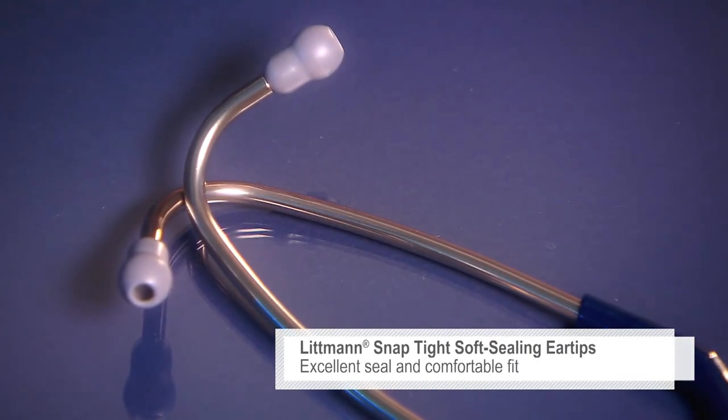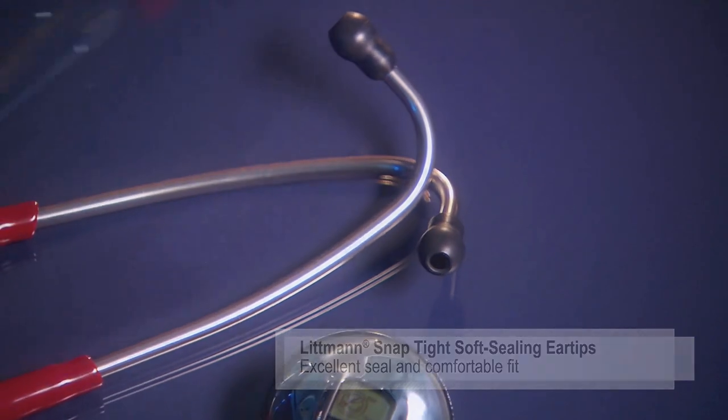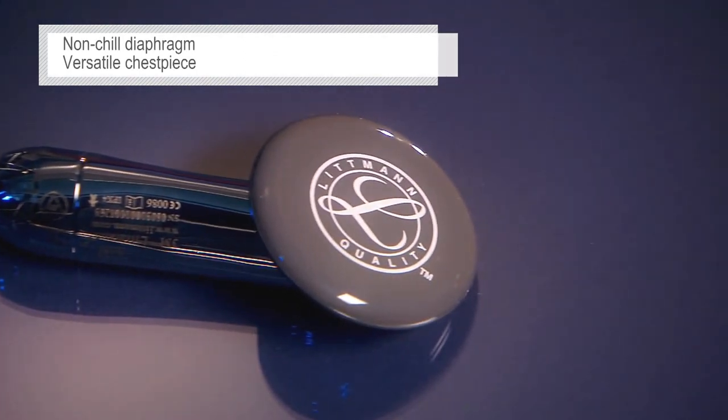Our soft seal ear tips and traditional headset further enhance their comfort hour after hour. Both models feature a non-chill diaphragm and versatile chest piece, so they're also comfortable with infants and pediatric patients.